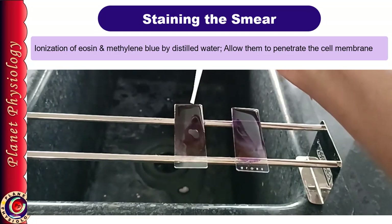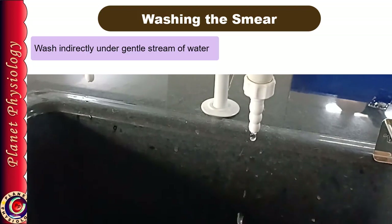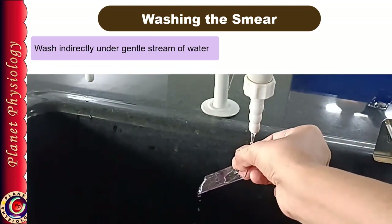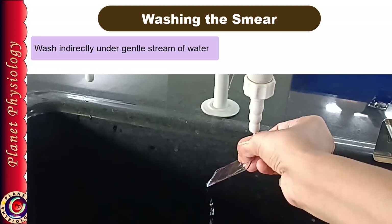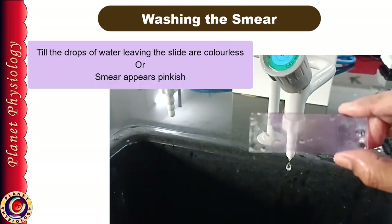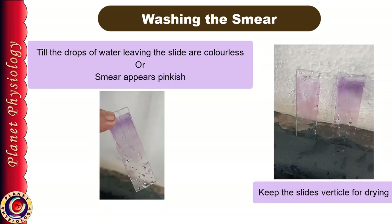After 10 minutes, gently lift the slide, flick off the solution, and wash the slide under a gentle stream of tap water until the excess stain is removed. It's always good practice to open the tap first and control its flow rate. Then hold the slide under the tap water so that water flows on the smear from your thumb — this prevents the smear from washing off due to the water current. Wash until the drop flowing from the other end of the slide is colourless or you see that the smear has turned pinkish. Then keep the slides vertical with some support for drying.